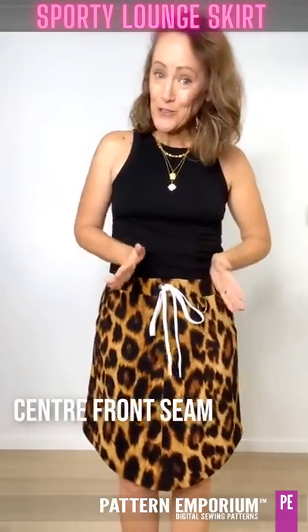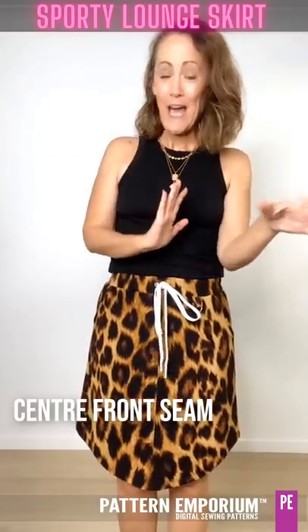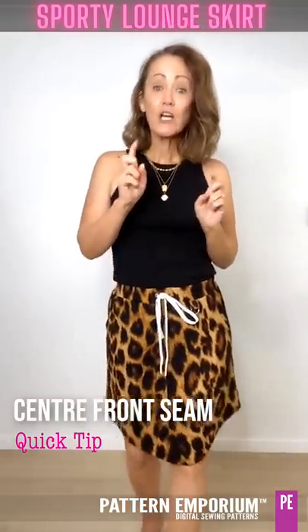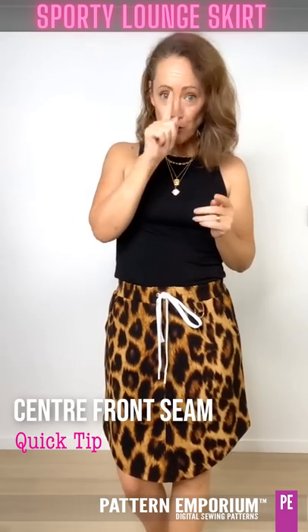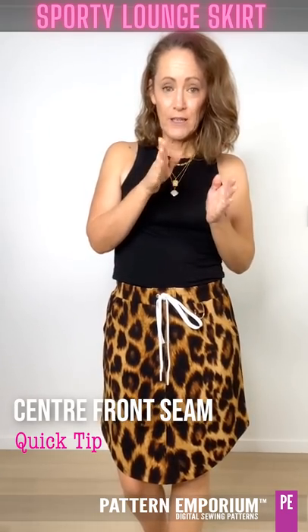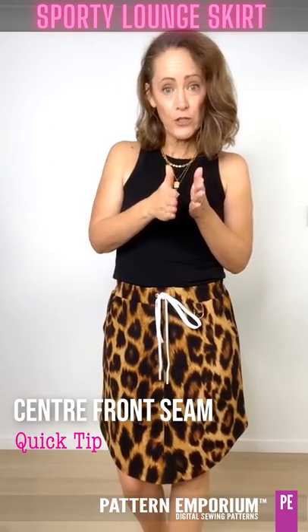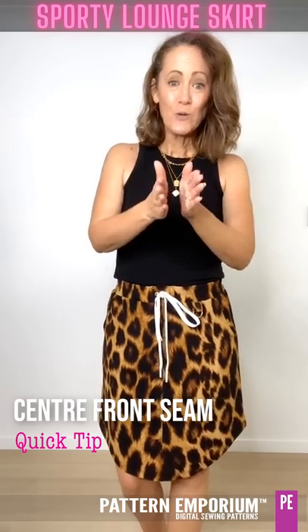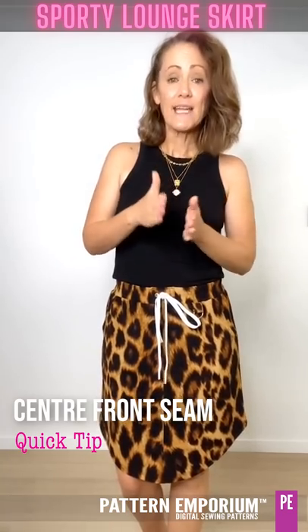We have an optional centre front seam so you can show off your topstitching. A little trick with the topstitching - to keep it nice and even, don't watch the needle. Line it up with something on the foot and sew, and that way you will get a much more even and straight seam.